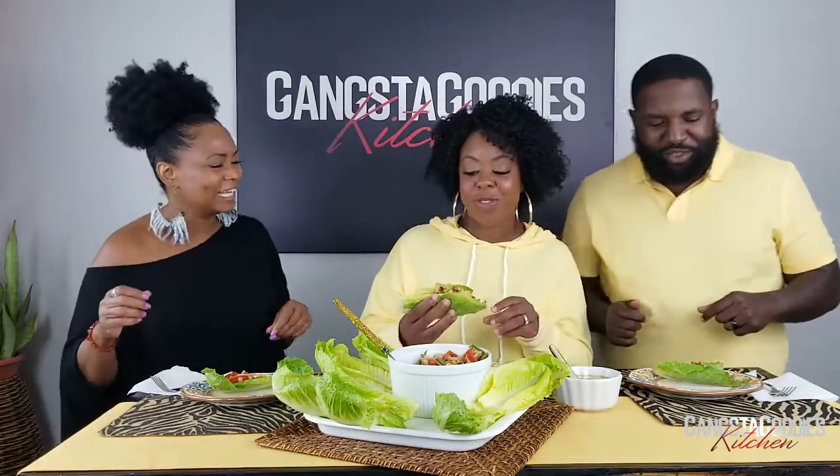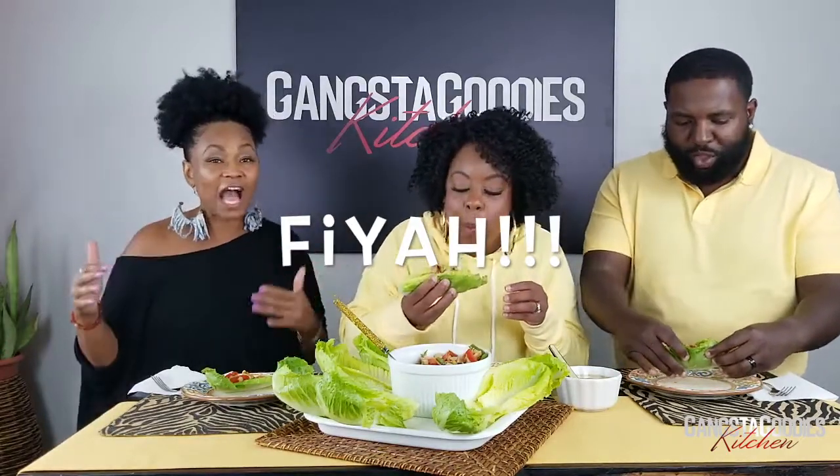This is fire! In the Gangsta Goodies kitchen, when something is good we say it's fire — F-I-Y-A-H. It's quick, easy, and very filling. You can make it as a quick appetizer when people are coming over — it looks so pretty and people will love it.